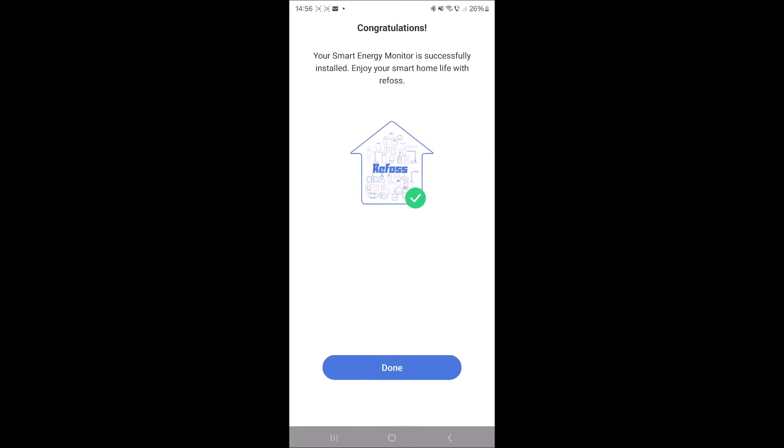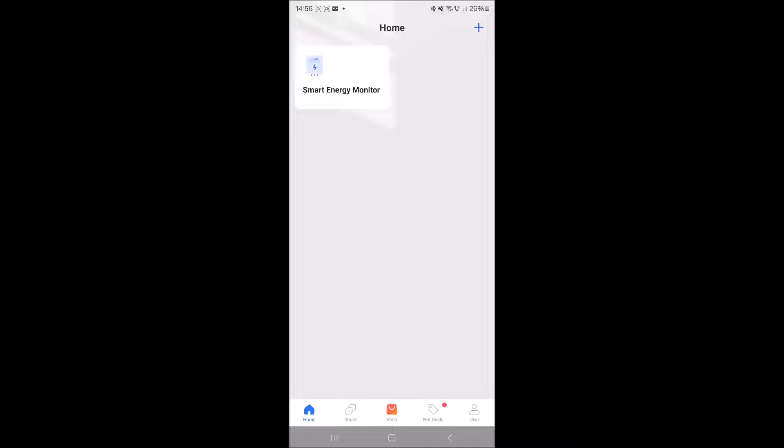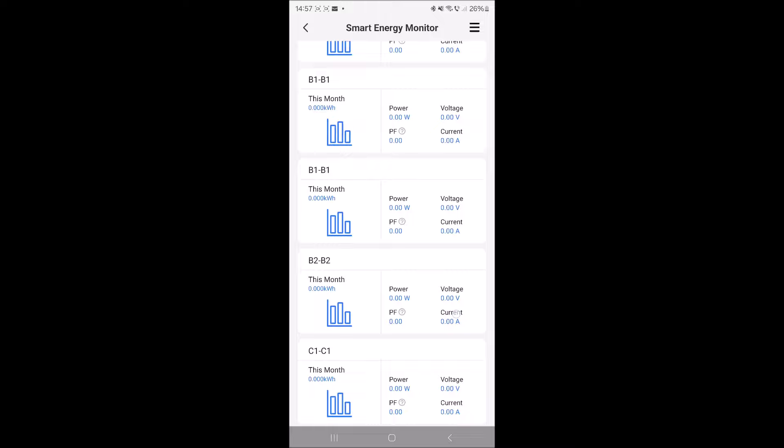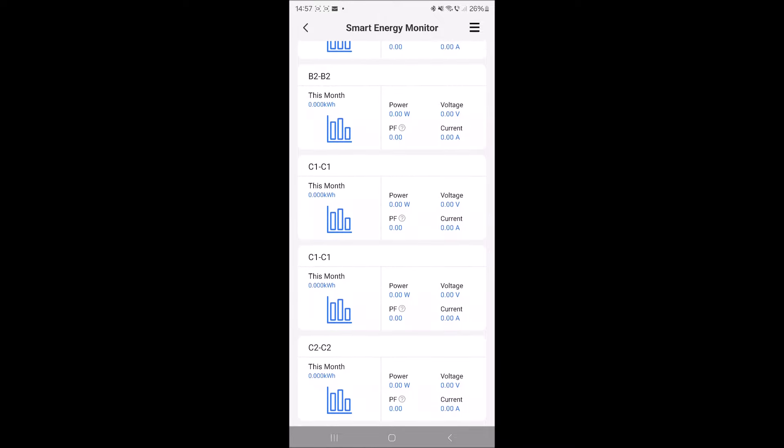This part is being done by Bluetooth. At this step I need to reselect the Wi-Fi. Now I can select the Wi-Fi that I want, password inserted, next — and hopefully now it will connect to the Wi-Fi.